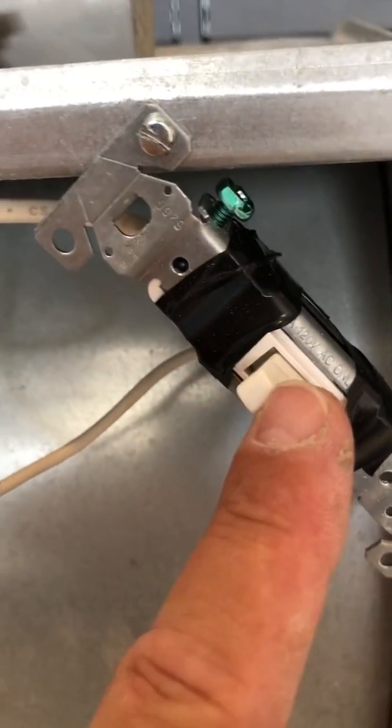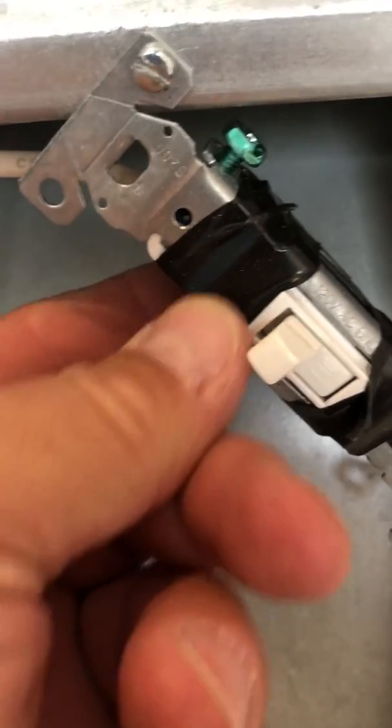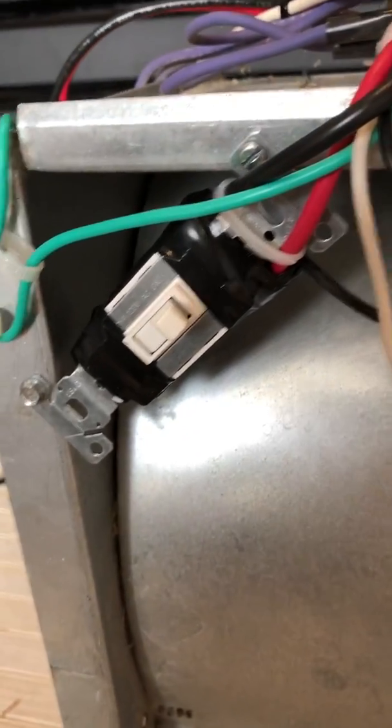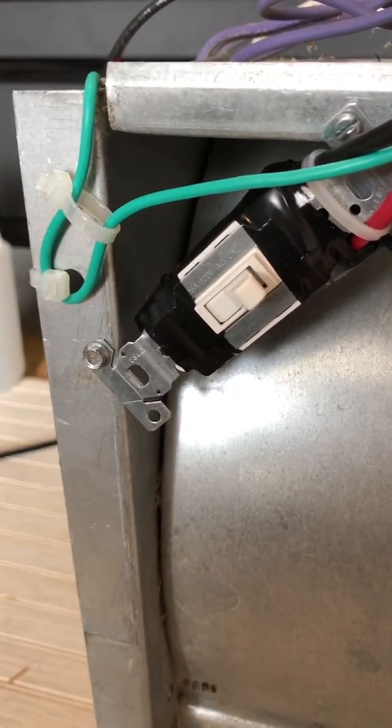And over here is just to break the neutral, so this basically becomes the on and off switch. Sheet metal screws — these switches are in tight. I soldered them, wrapped them. Again, it's not the cleanest install, but I'm not going to be lending this to anybody. So I will inspect it from time to time to make sure I don't have any frayed wires or anything coming loose.